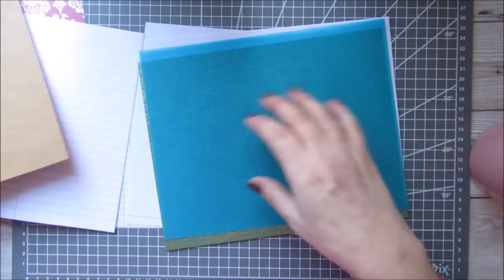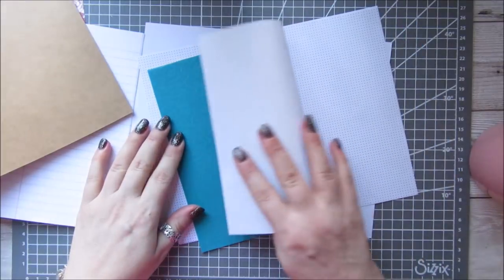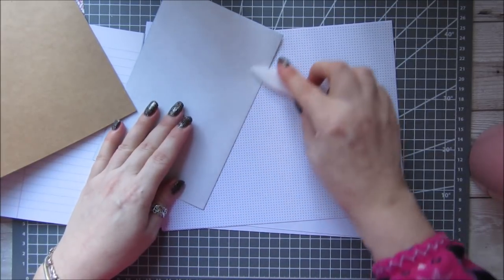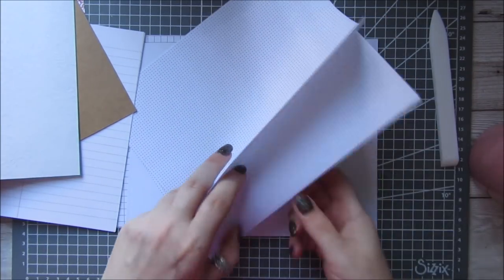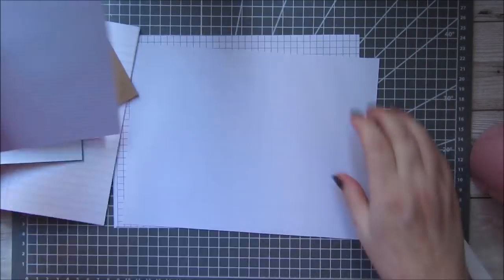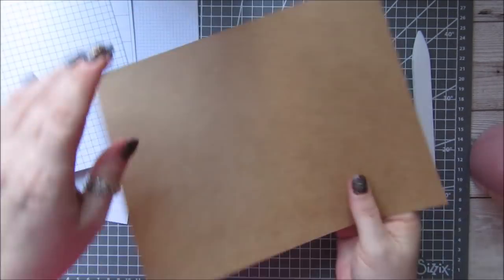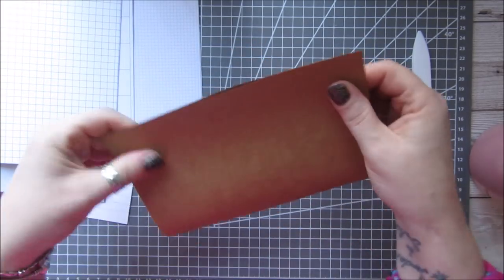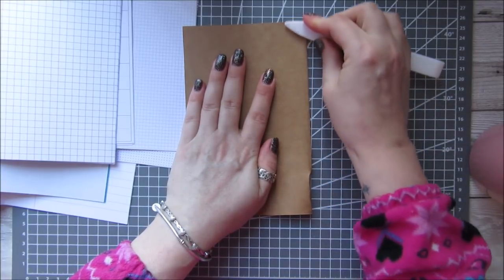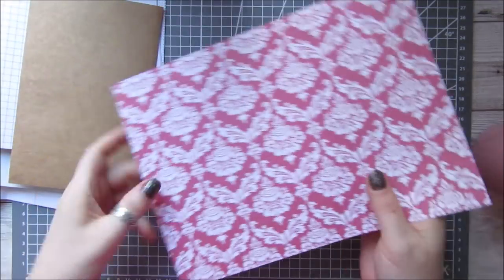It's just a case of getting a few pieces at a time and folding them in half — you don't have to score them, just fold them in half and burnish them. I'm going to have two of these in. You can put in anything you want. I forgot to fold the craft card and also the cover.